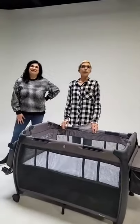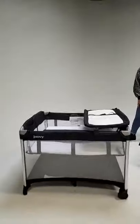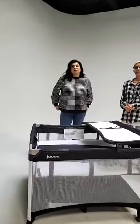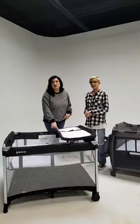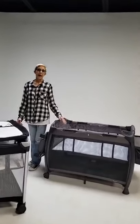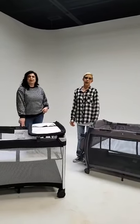We have a question about the Room Squared in twin mode — what does the max weight look like for the bassinet? The bassinet will hold up to 30 pounds total, so you can have two 15-pound babies. The changing table holds up to 25 pounds. The same is true for the Room play yard — 15 pounds for the bassinet and 25 pounds for the changing table.